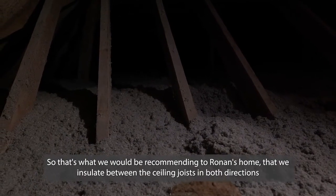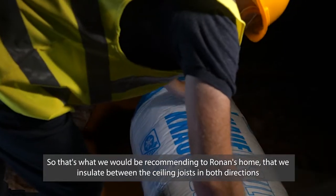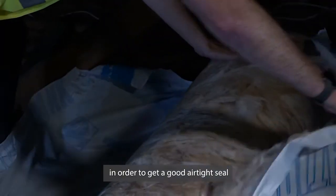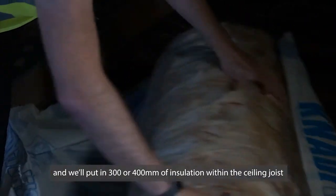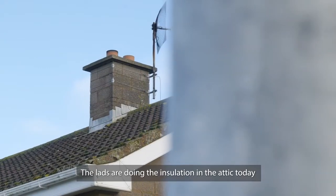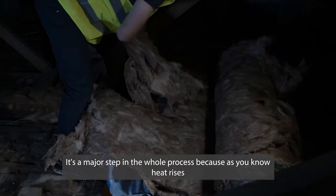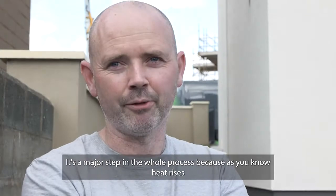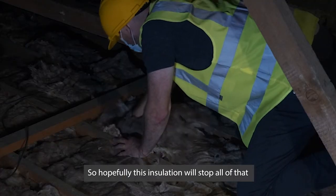So what we would be recommending for Ronan's home is to insulate between the ceiling joists in both directions in order to get a good airtight seal, putting in 300 or 400mm of insulation within the ceiling joists. The lads are doing the insulation in the attic today. That's a major step in the whole process because heat rises and will go out through the roof. So hopefully this insulation will stop all of that.